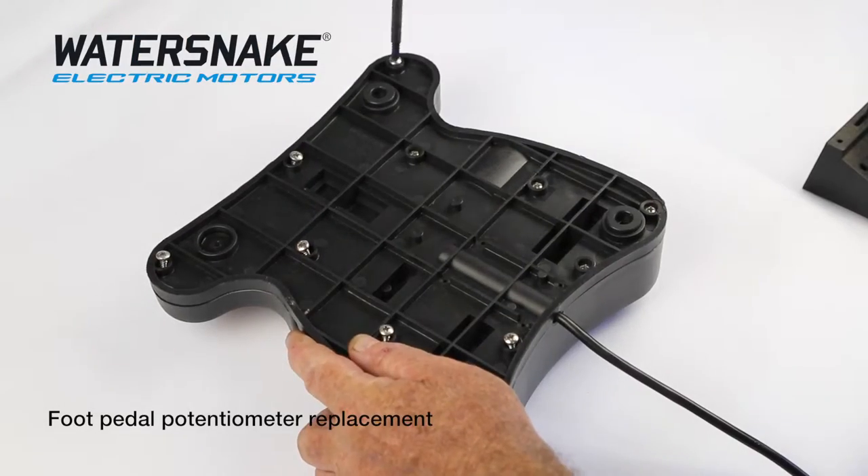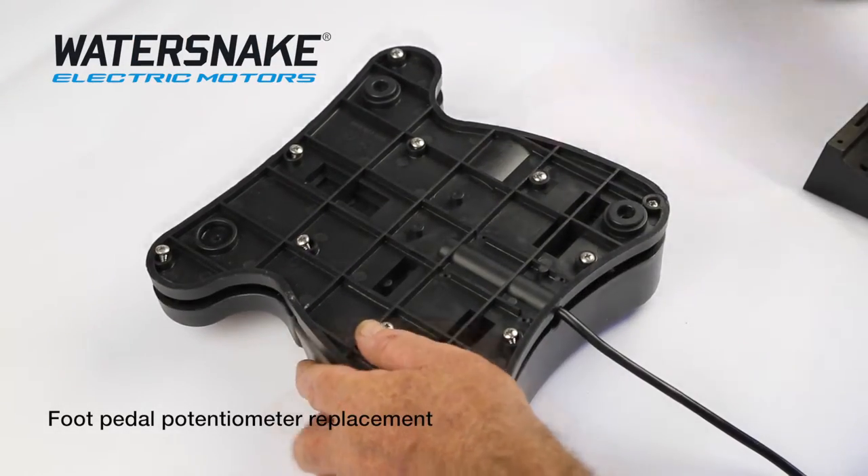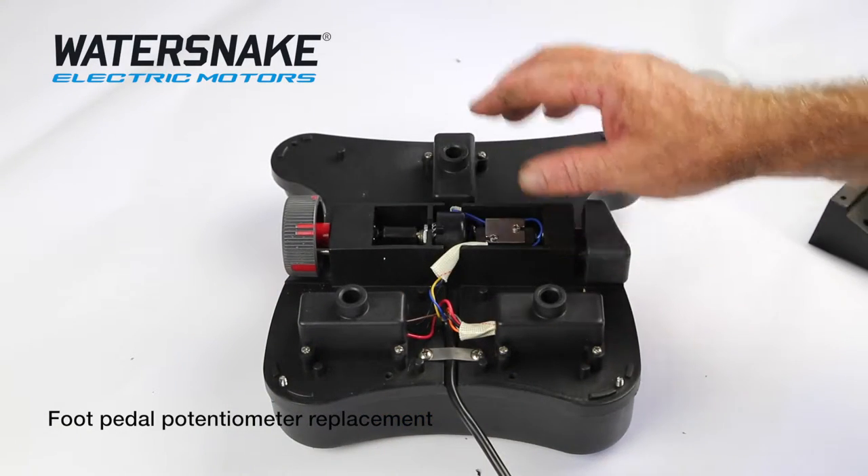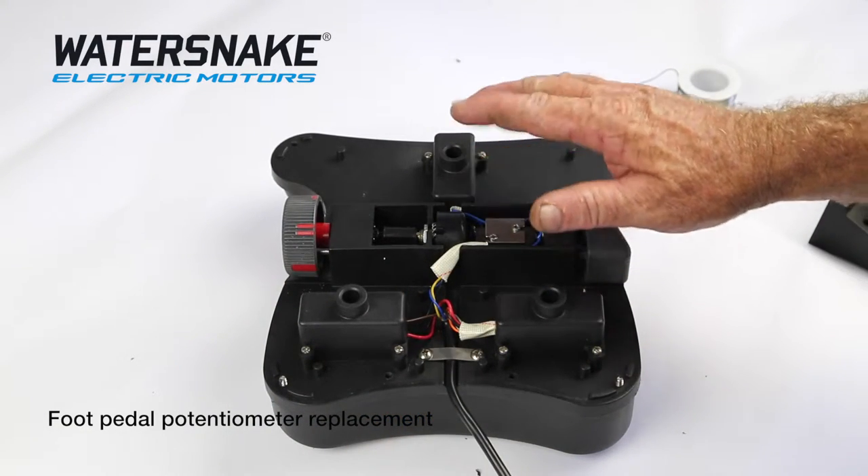First of all, get all the screws out. We're going to replace the potentiometer, which is your variable speed on your water snake.